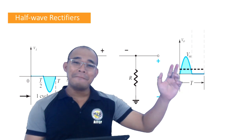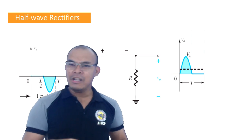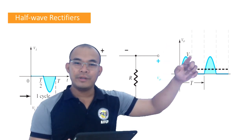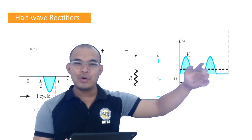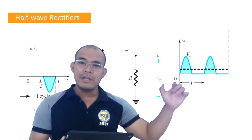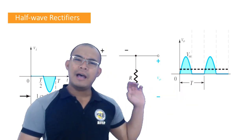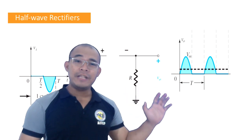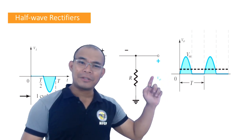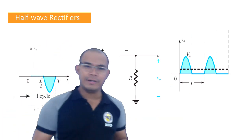So looking at the waveform overall: during the positive cycle the output follows the input, then it goes to zero during the negative cycle, then positive again for the next cycle, then zero again. The half-wave rectifier output, as seen on an oscilloscope, should look like this — only the positive half-cycles appear.